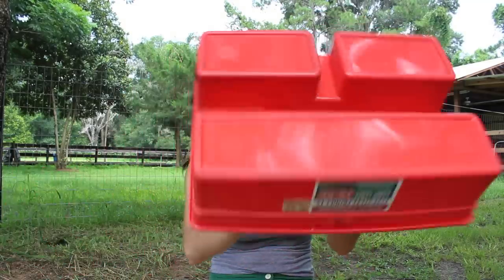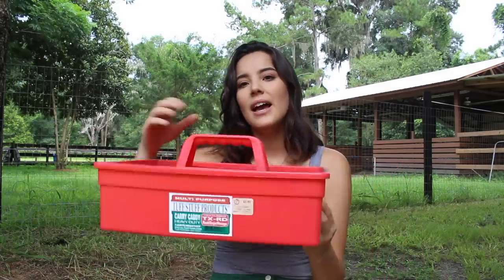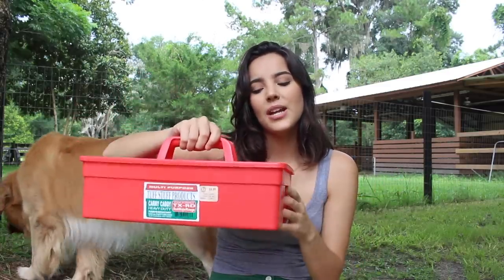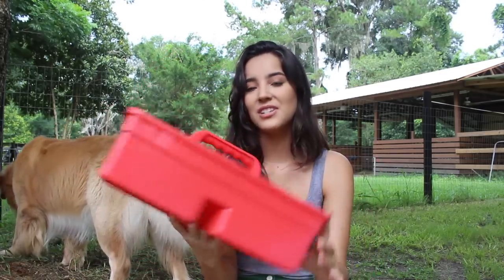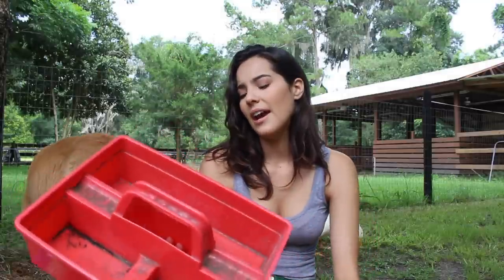That is everything I keep in my grooming kit. This is the grooming tote — I got it at a tack store. It's not the average size; I know they sell bigger carry caddies but I wanted a smaller one. It's just red, and inside it's pretty dirty — I should clean it. I really like it because it's easy to carry. Let me know what you guys keep in your grooming kit — something essential that you think I should have.